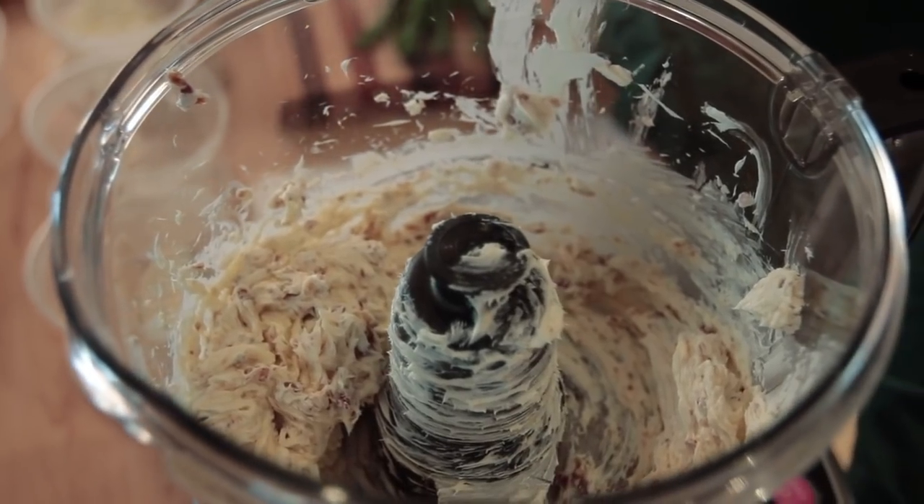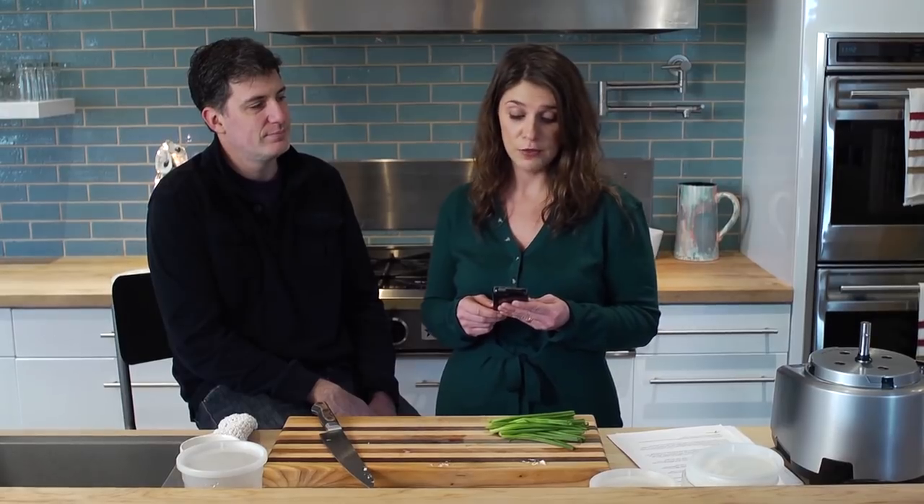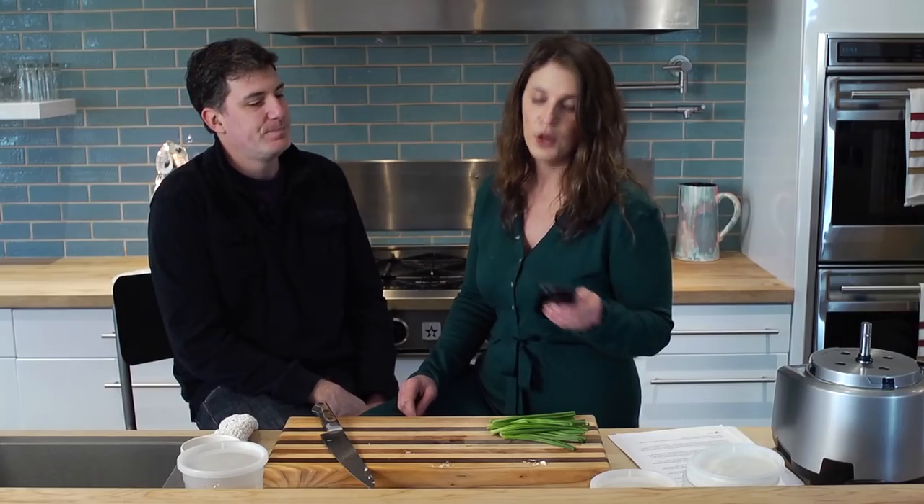Hey Ben, you want to be a part of this for just a few minutes? Do I get to eat the cheese ball? Well, not yet. This is from Danny: there's a disagreement in our house over cooking everyone's favorites for the holiday meal versus doing a unified menu of things that complement one another. Where do you stand?